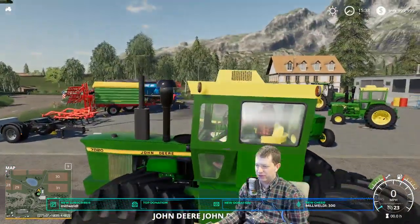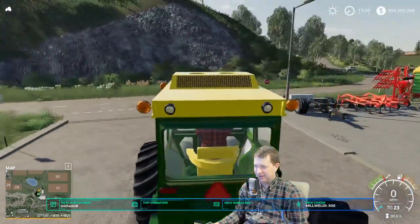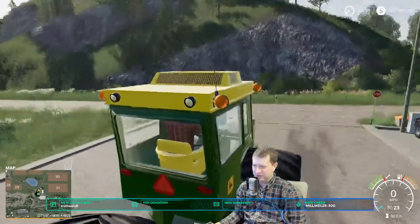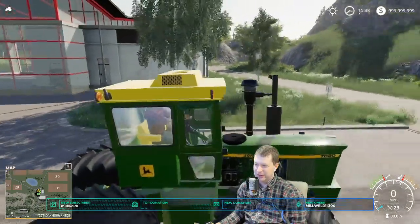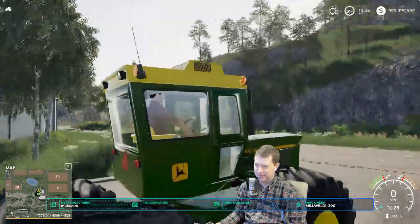Like I was mentioning earlier, someone said I should fix the guy in the cab. As you can see, I've already done that — fixed up the seat there too. The seat was like missing a back piece for some reason. I don't know what was up with that. I just put a straight piece on the back. Those hands are roughly on the steering wheel — not the best, but pretty good.